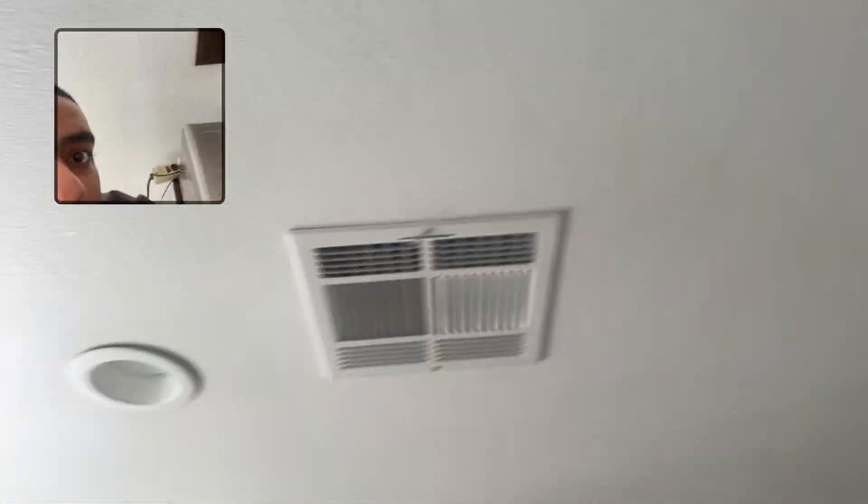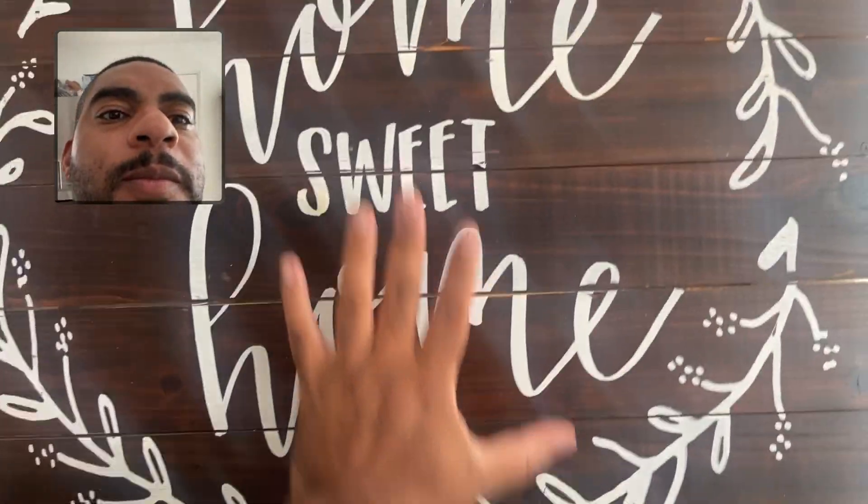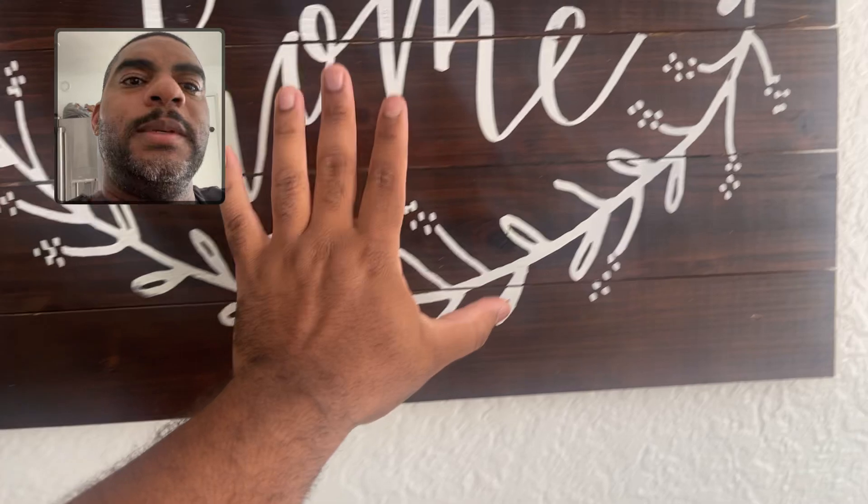Now size-wise, I'm going to go ahead and point it this way so you can see it next to my head. And you can see next to my head, it's got a little bit of size. So look at my hand, for example — my hand next to my head. You can see you're going to need a little bit of space for this.